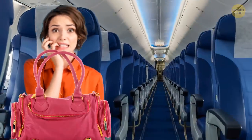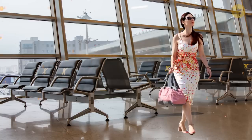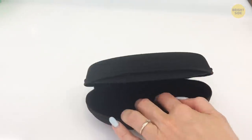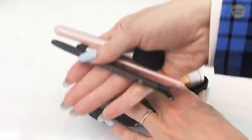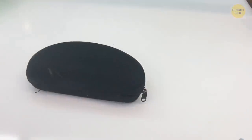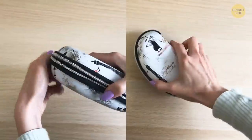Traveling with toiletries or makeup can sometimes become quite a hassle, especially when traveling by airplane. Did you know your glasses case can double up as a holder? Sure thing! Place as many of these items inside as they can fit, just so that the lid still closes. It's a neat way of ensuring you don't mess up your entire luggage and an excellent way to keep them all in the same place.